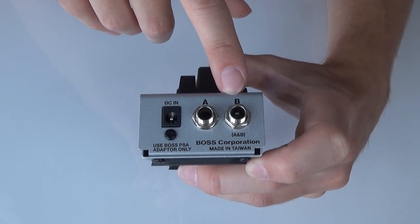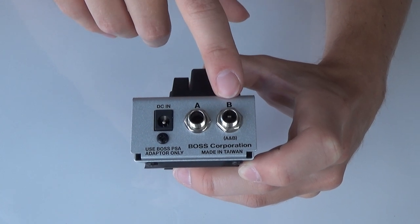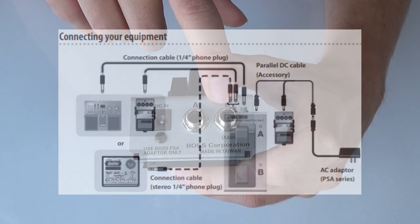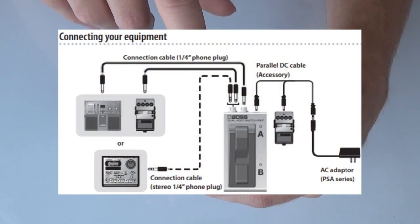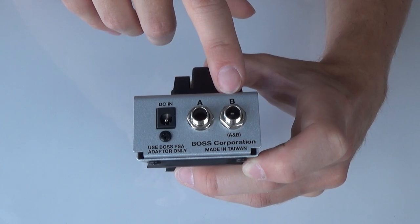You can do the same for the B side. If you decide to use both A and B with just two regular jack cables, you can send A to an overdrive or distortion pedal, and you can send the B output to your looper, for example, and have that start and stop the looper.